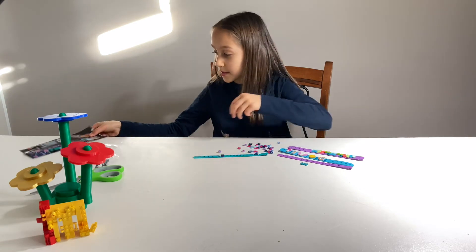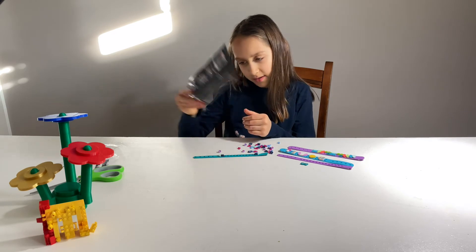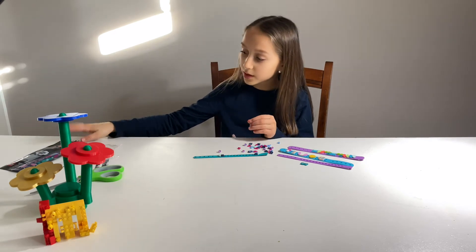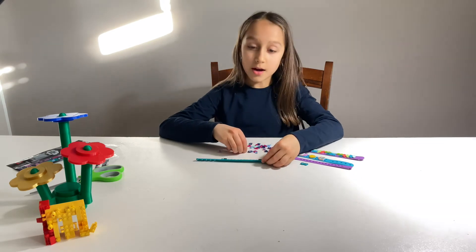Now let's see what kind of designs they had on the pack. Some nice designs, but I don't think we're gonna use them. Let's keep going.